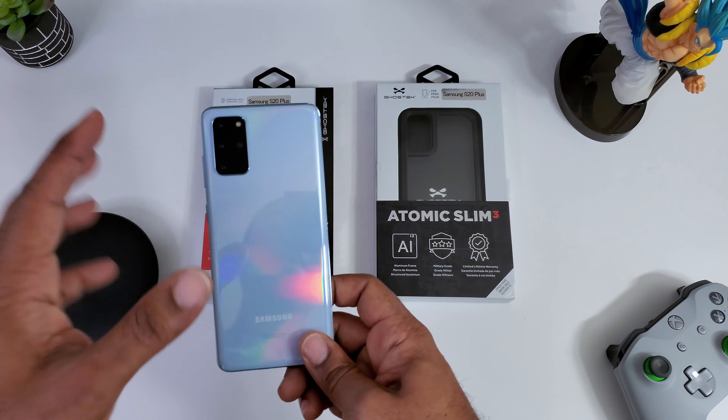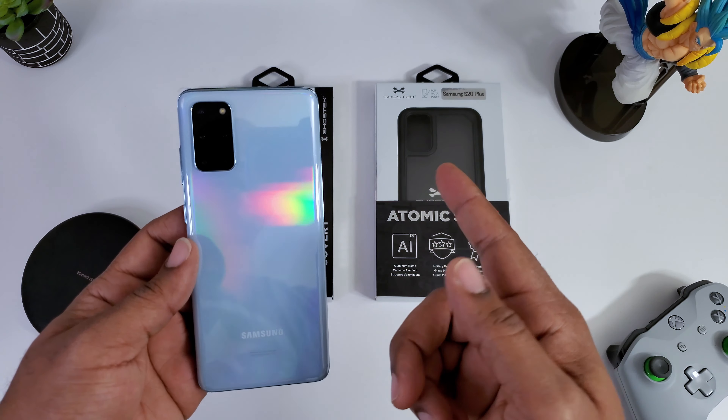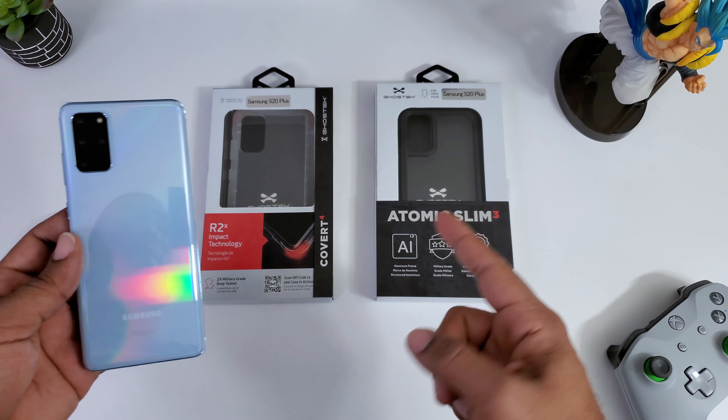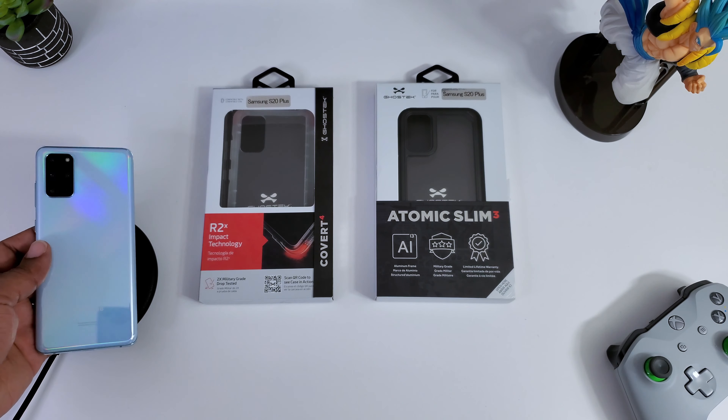What's going on guys, Average Tech Guy here and today we're back with more tech, more reviews. This time we're looking at the new cases from Ghost Tech for the Samsung Galaxy S20 Plus, so let's check these out.